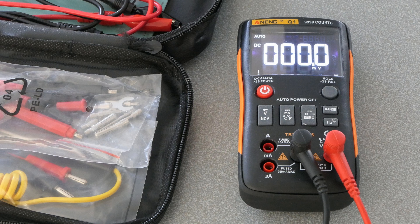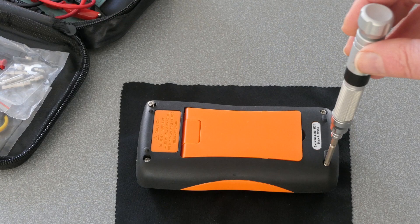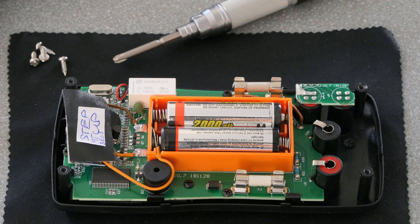Now, what can we do to improve its working with rechargeable batteries? First of all, we put it upside down and take the four screws in the corners out. When we lift the cover, we can see that there is plenty of room to include a small device called a DC-DC step-up converter.